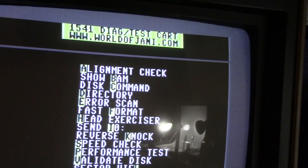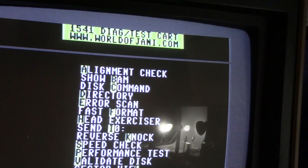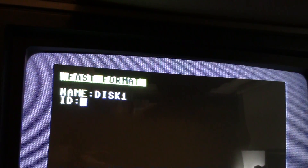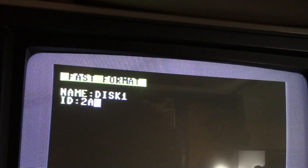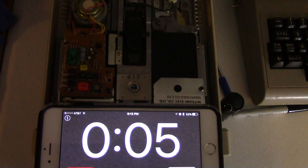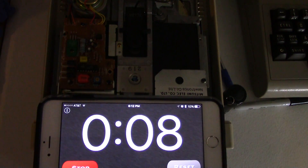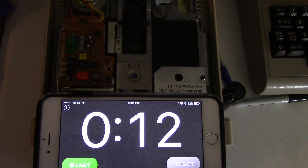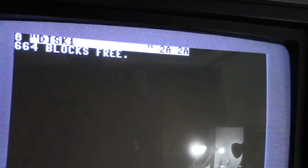I showed this cartridge in my last Commodore video - I use it a lot. We're going to hit F for fast format, type in a name, then an ID like 2A, and get ready to start. Look at this format - done! That was about a 12-second format.